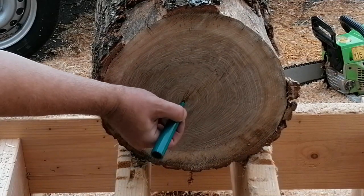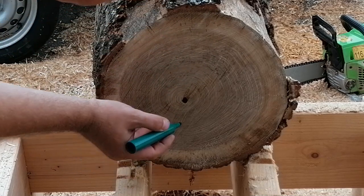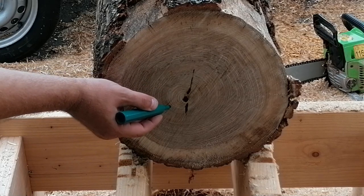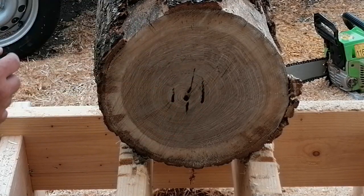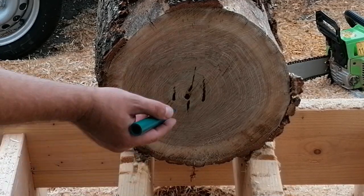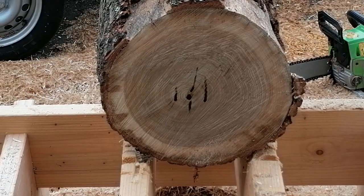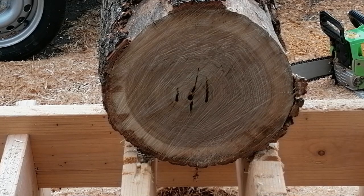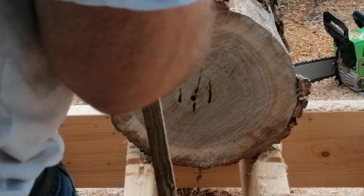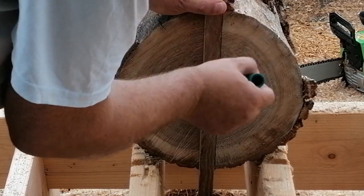Before cutting the log up to blanks, I will find the pith in both ends, because it doesn't necessarily go straight through the log. When I have found the pith, I will check for natural cracks already started. You can see in the middle I put some lines in and there are some small cracks starting. So I will align it as it lays, and I made two other lines marking the width of the pith I want to take out.